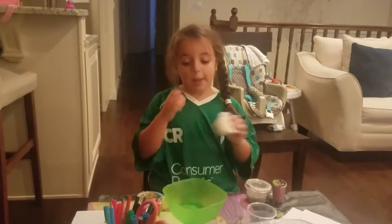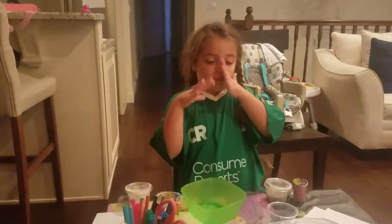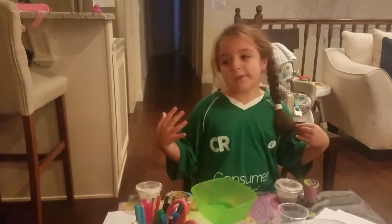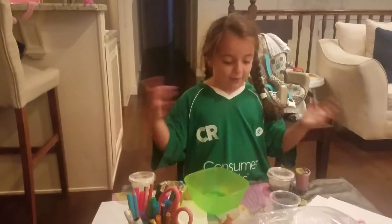I have eight slimes, but my mom never let me have the huge green slime I have. So we technically have seven slimes that I'm going to show. On to the next one.